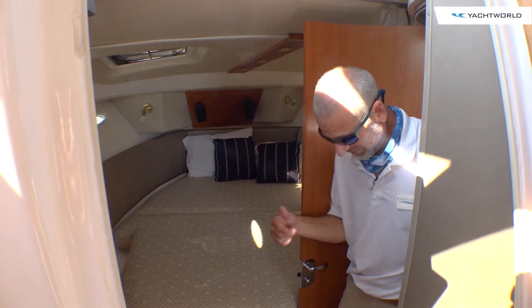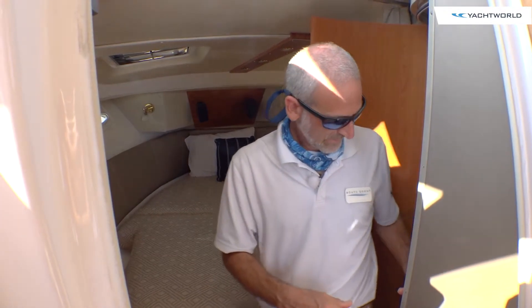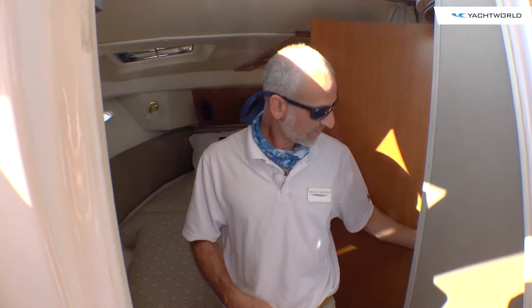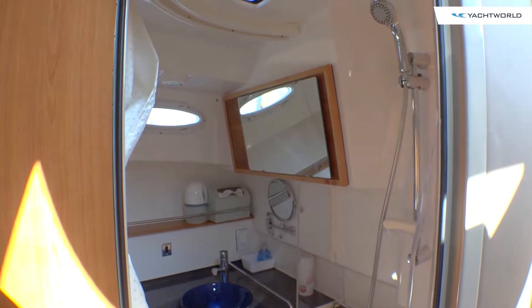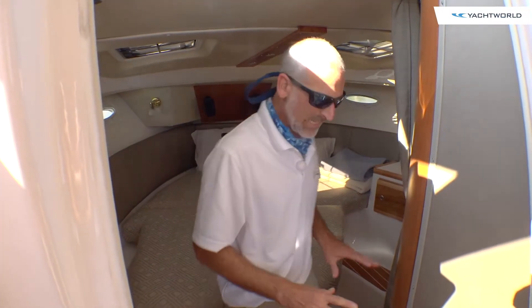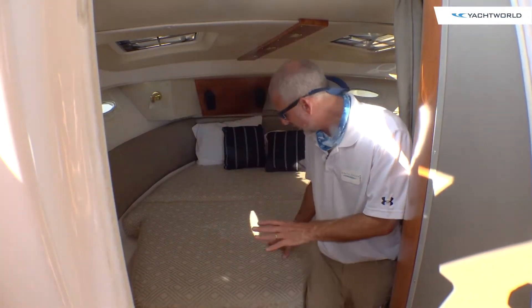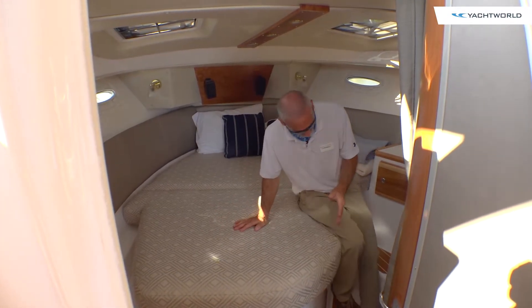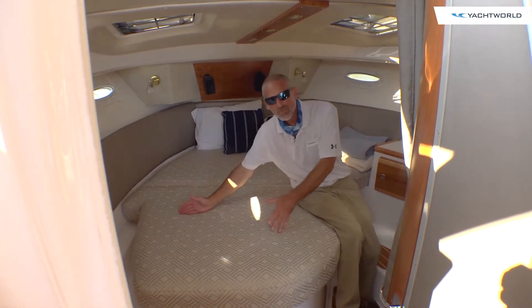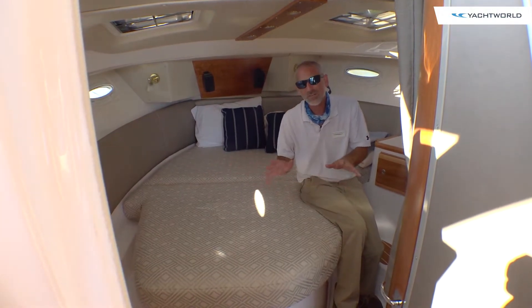Inside the lower cabin, there's a head on the starboard side. It's interesting — it's got this shower swing-out protector, so it serves as a head and a shower without the entire head getting wet. And this is something you don't usually see on boats of this size: the berth isn't really a V-berth, this is a pedestal berth. You can access it from both sides — it's a nice perk to find on a boat like this.